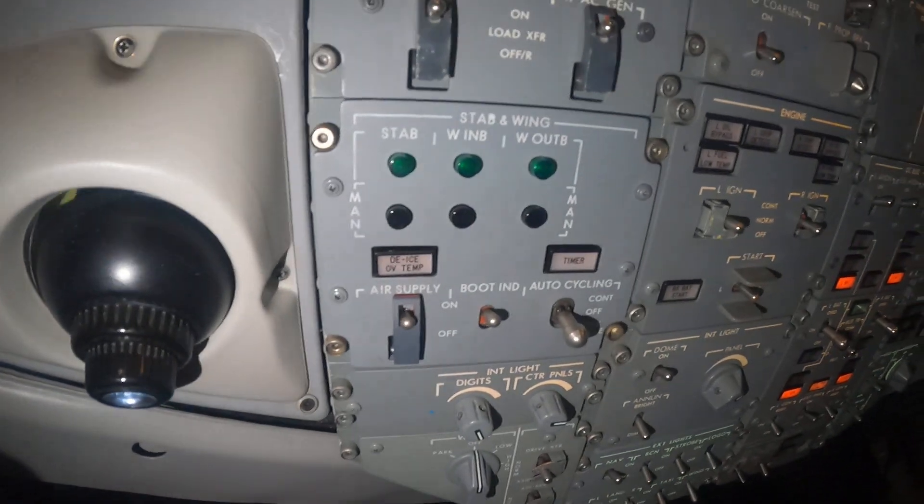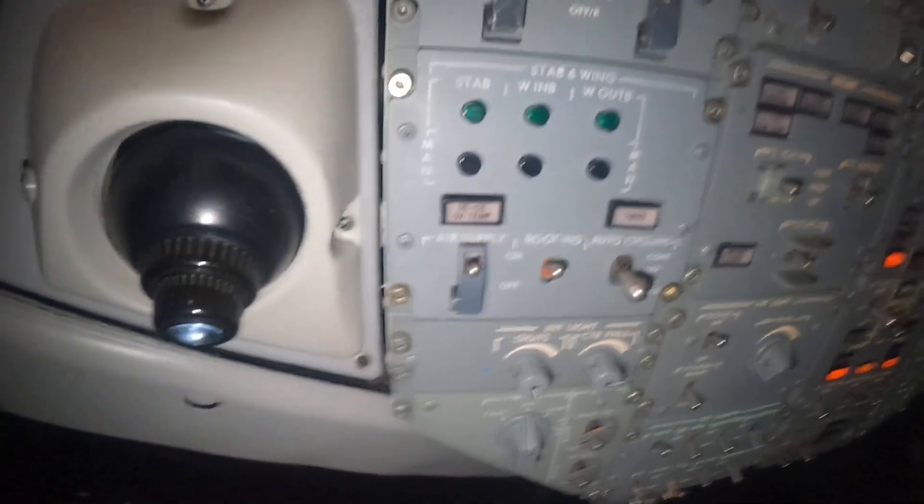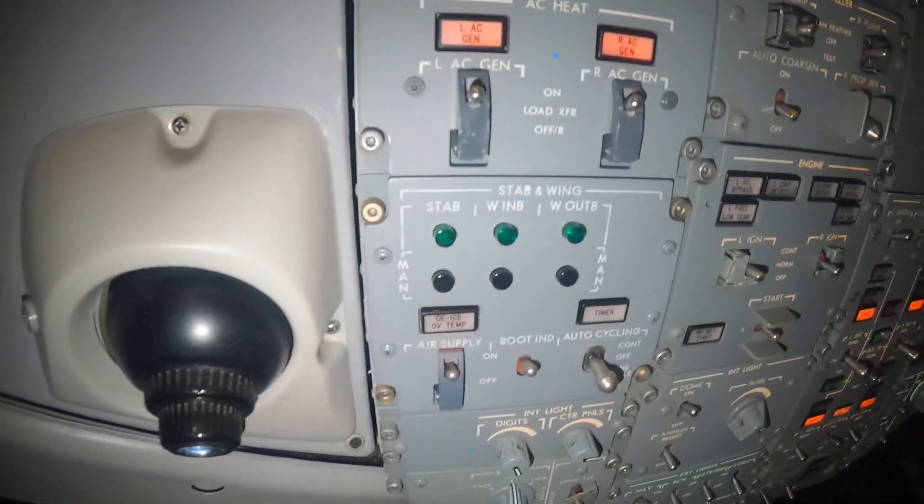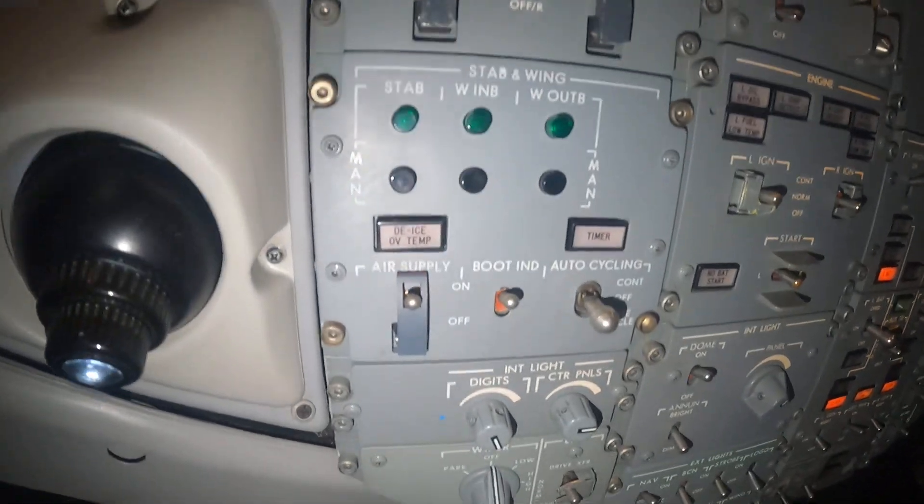We're going to talk about the de-ice boot system on this aircraft. Up here on the first column, or the A column of the ovary panel, we have the de-ice boot system.